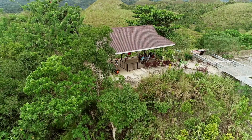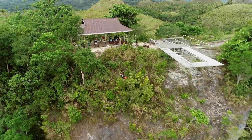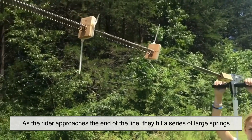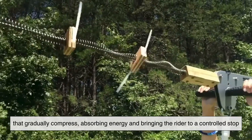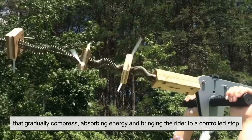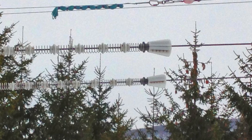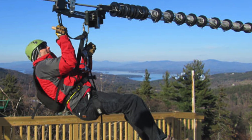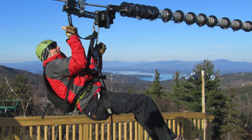Passive braking systems are now the gold standard in high-speed, long-distance zip lines. The most common of these is the spring brake. As the rider approaches the end of the line, they hit a series of large springs that gradually compress, absorbing energy and bringing the rider to a controlled stop. These springs are mounted on the cable and recoil after each use, ready for the next rider. They're low maintenance, require no action from the user, and are remarkably effective for most commercial zip lines.